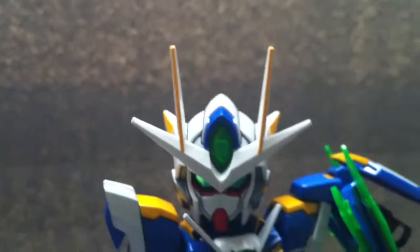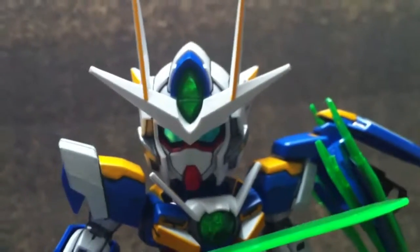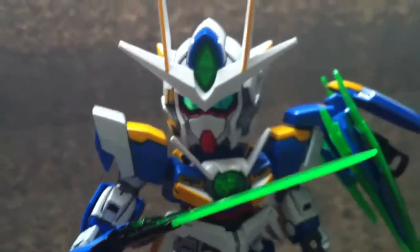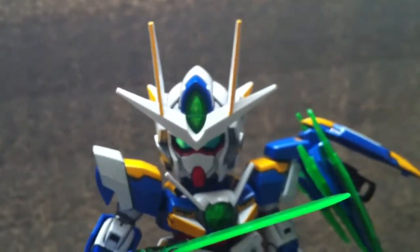What's up YouTube land — I actually forgot to mention something that I wanted to mention in my review of this guy right here, SD00 Quanta. I wanted to show you what's actually coming up on the way.